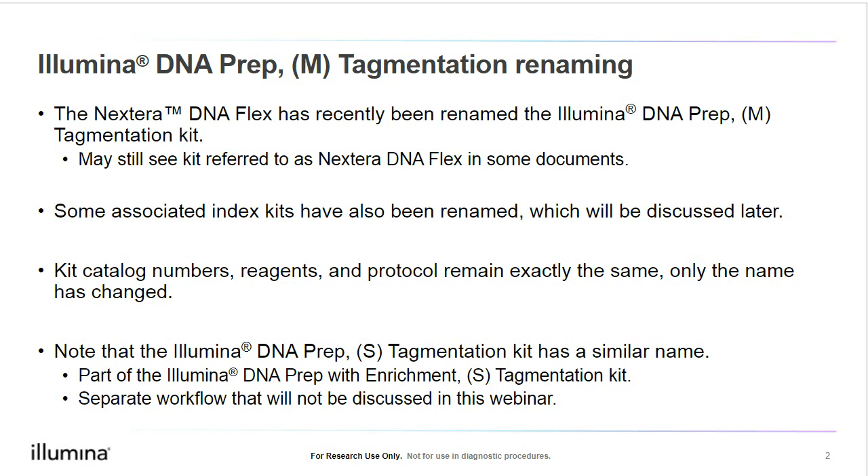For the library prep kit, the protocol has not changed whatsoever. The catalog numbers and reagent compositions have not changed either. Only the name has changed. I also wanted to make a note that the name of this kit is very similar to the Illumina DNA Prep S Tagmentation Kit, which is part of our Illumina DNA Prep with Enrichment Kit. This is a separate enrichment workflow that will not be discussed in today's webinar.